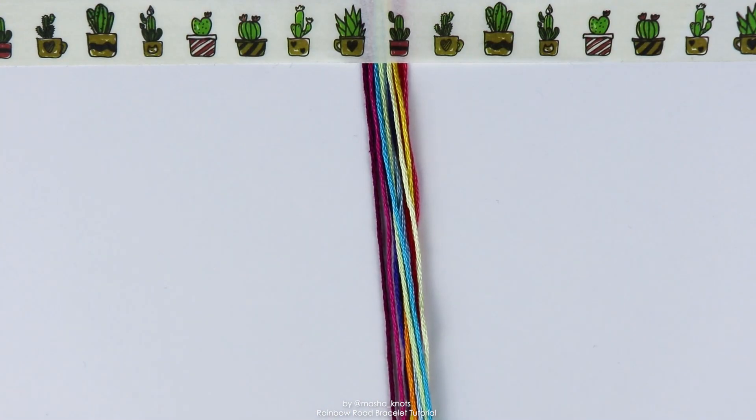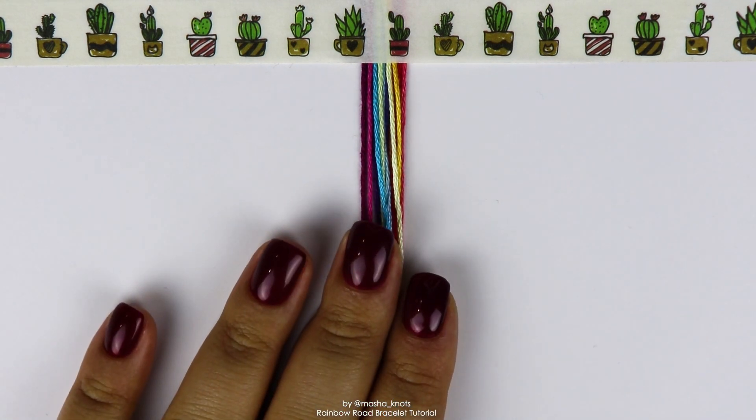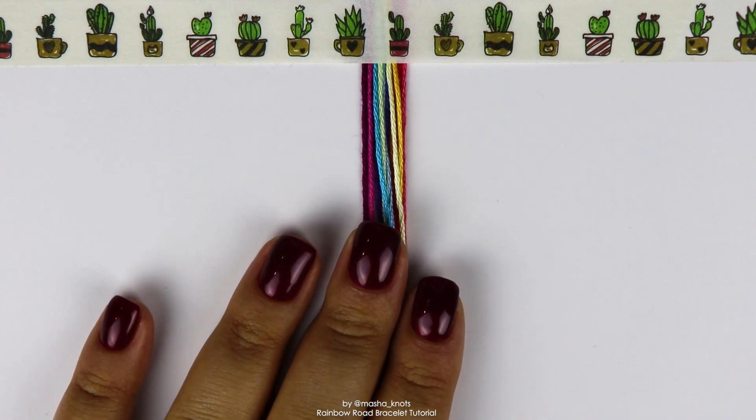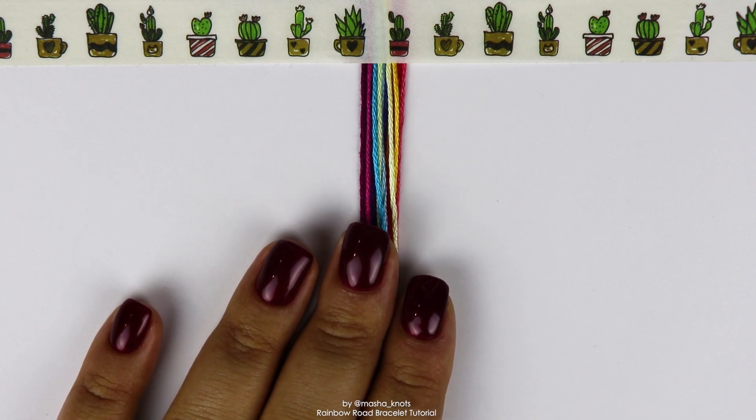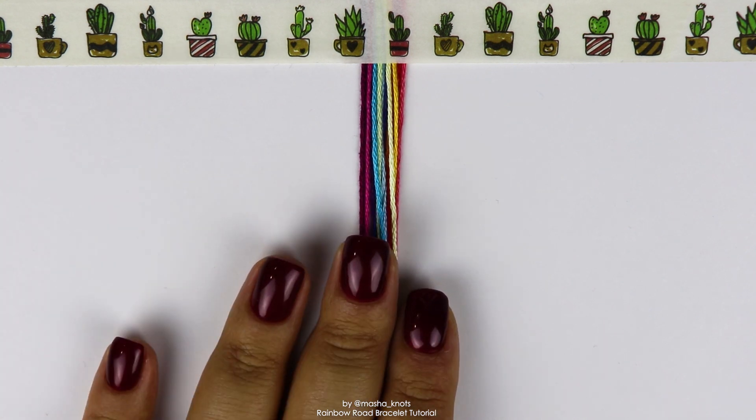So this bracelet follows the shape of a candy stripe, and because of that, I'm not going to be making a loop. I'm going to be making a half triangle end because they work really well with bracelets in the shape of a candy stripe. So I have a full tutorial on triangle ends, which will be linked in the card and in the description that you can watch separately.